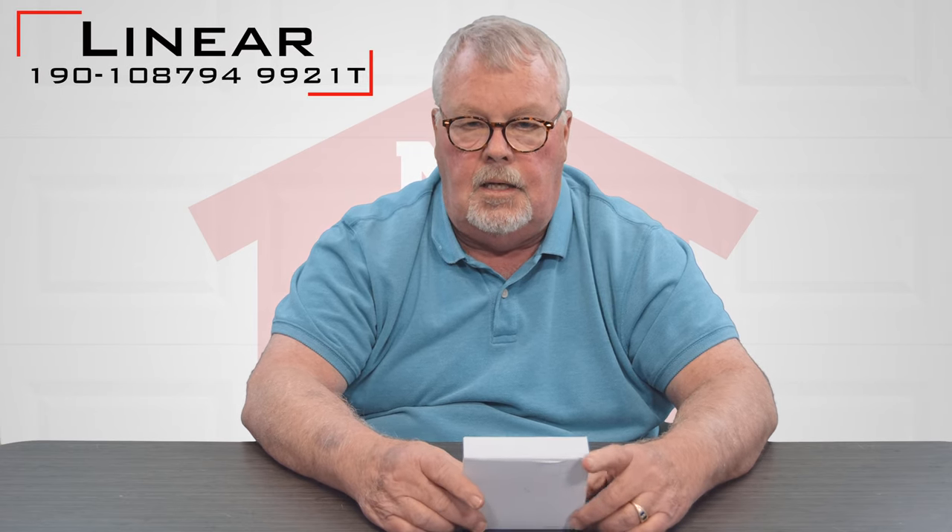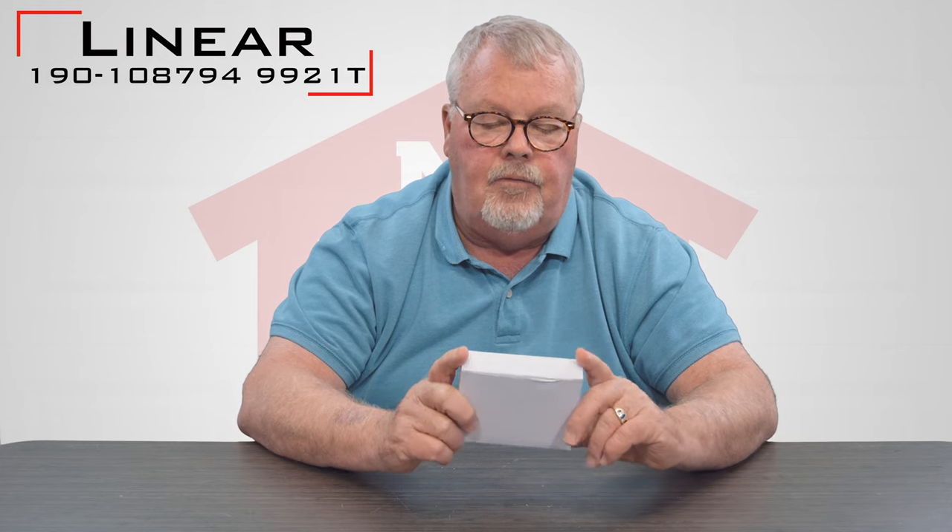Hi, I'm Mark from NorthShoreCommercialDoor.com. Today we're going to introduce you to a product made by Lanier Corporation. It's called a 9921T and it also has another product number of 190-108794.